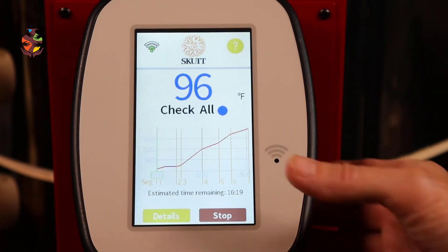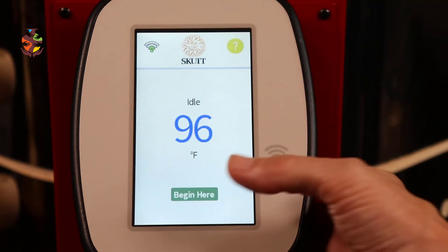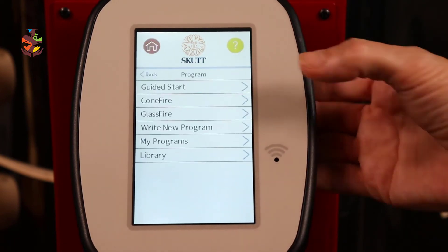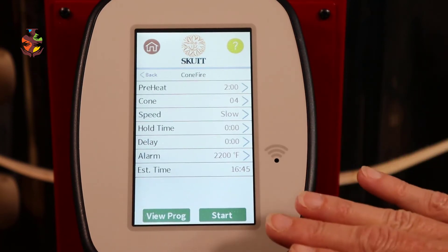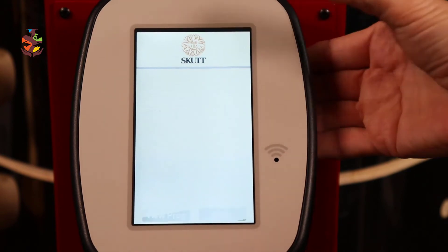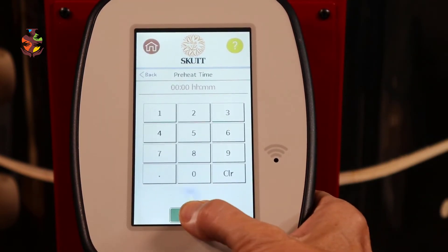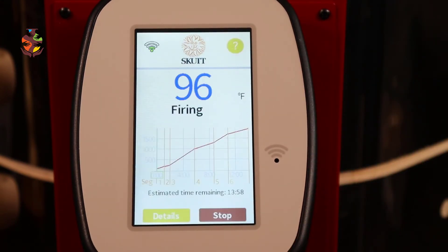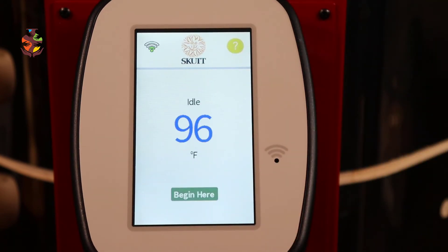The great part is you can hit Stop anytime and go back to look at your program. Go to Program, then go to Cone Fire. Let's say you don't want to preheat and you change your mind — just hit the arrow, set it to zero, and save. Now you can start over again.